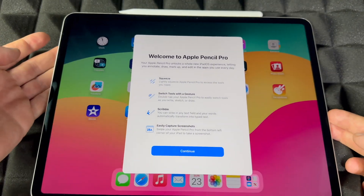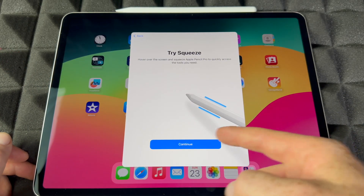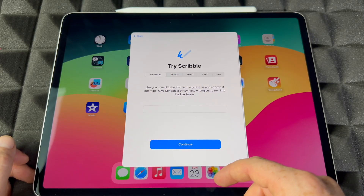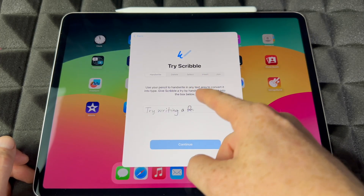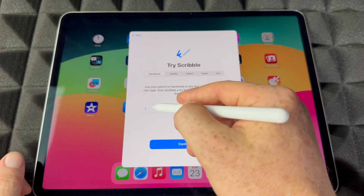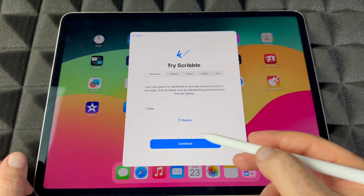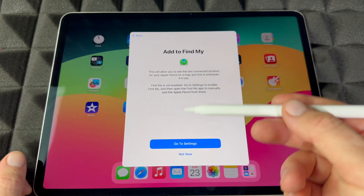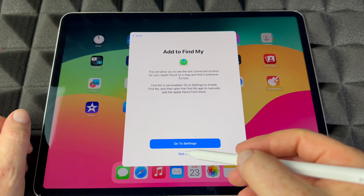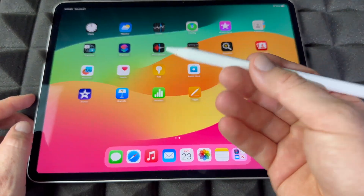We're going to stick it up here — it's just going to snap in — and then we're going to see a 'Welcome to Apple Pencil Pro' screen. You can try scribbling something there, tap 'Continue.' I would recommend allowing the tracking so if you ever lose it you can find it through the app. Then it's all set up.